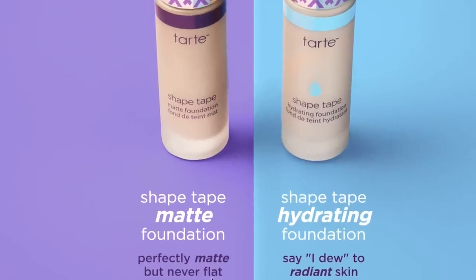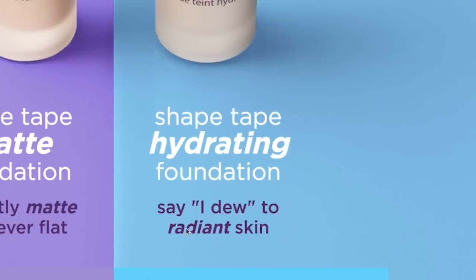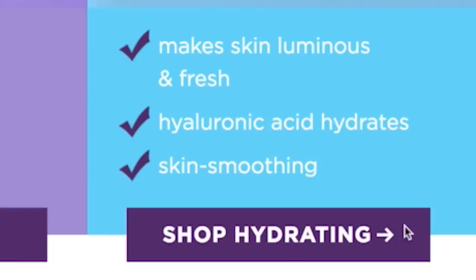I'm going to do half my face with the hydrating one and half with the mattifying one, then review at the end. The matte one is supposed to minimize pores, absorb shine, has vitamin E, and there should be no flaking or caking. The hydrating one is supposed to be more radiant and nourishing, with hyaluronic acid, and it's also skin smoothing. Going in with the hydrating one first using the sponge applicator. And it looks like they recommend using the Shaper sponge with the hydrating one, maybe to give a more natural luminous finish.